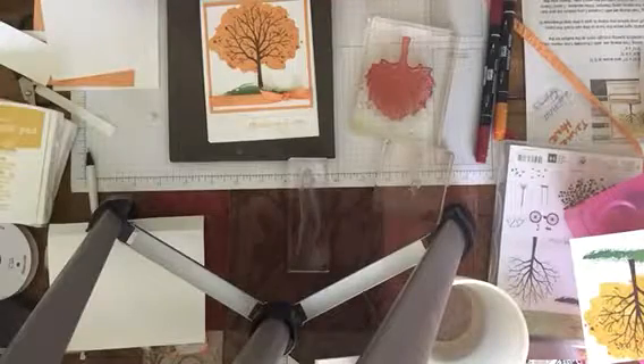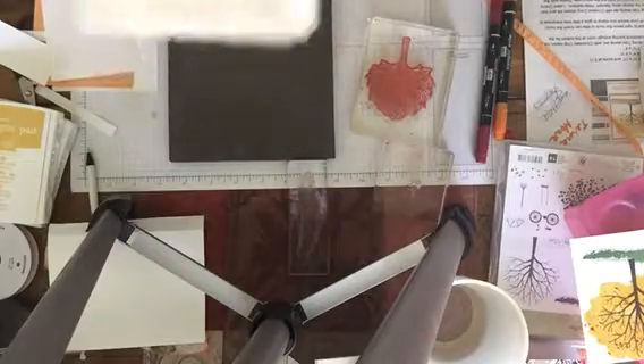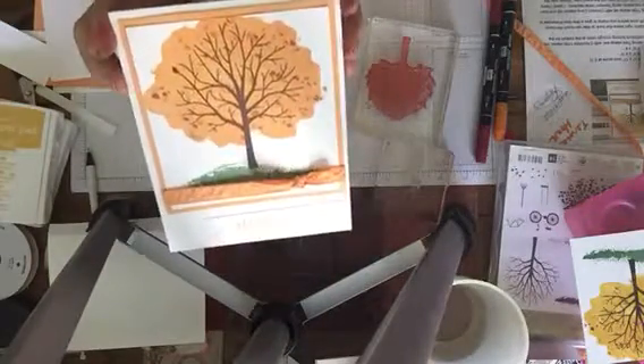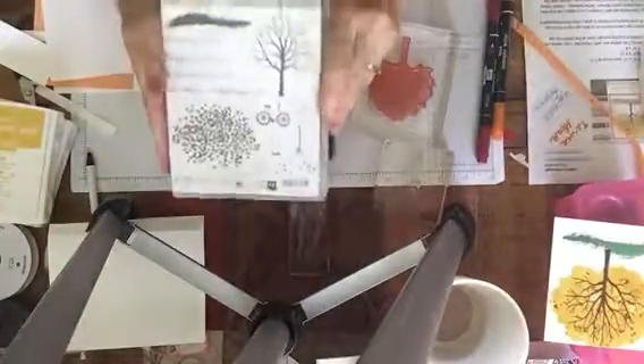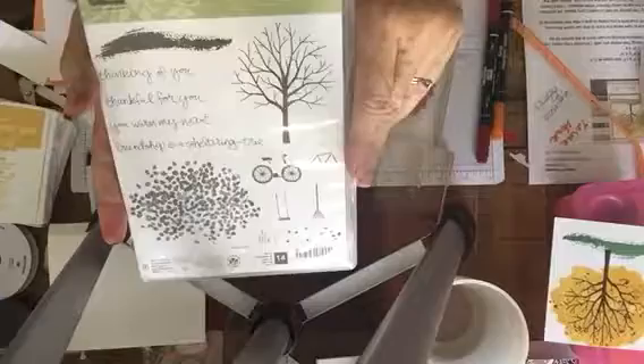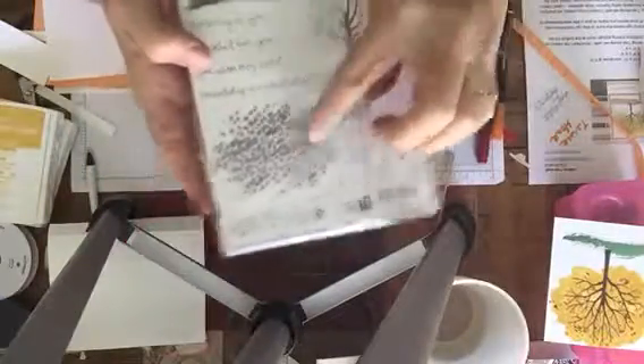Hi, my name is Kathy Fosno and this is Cat's Creative Corner. Welcome to Tuesday's Card. Today we're going to be making this fall tree card using our Sheltering Tree stamp set. This tree can be used for all seasons — all you have to do is change the color of the leaves — and I love this stamp set.